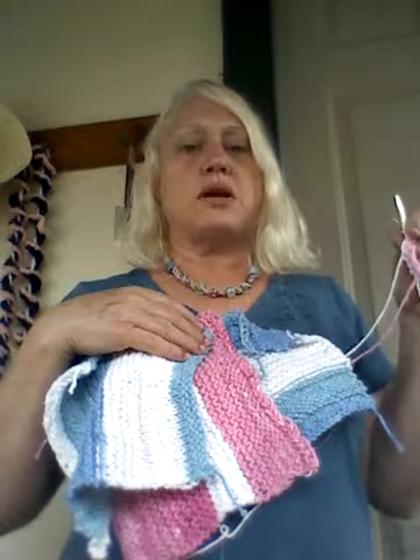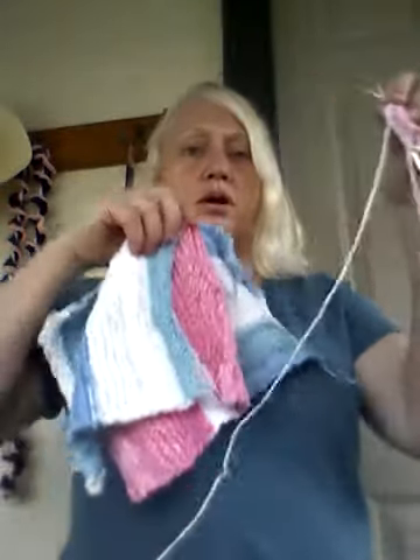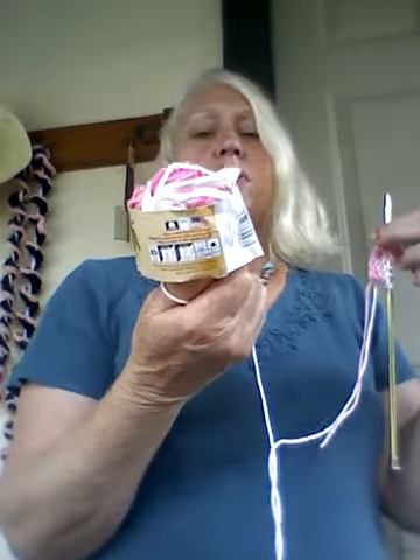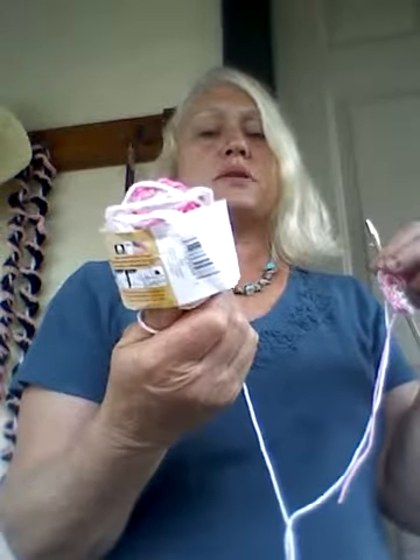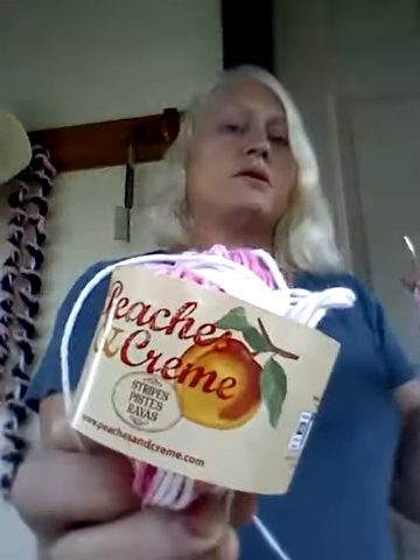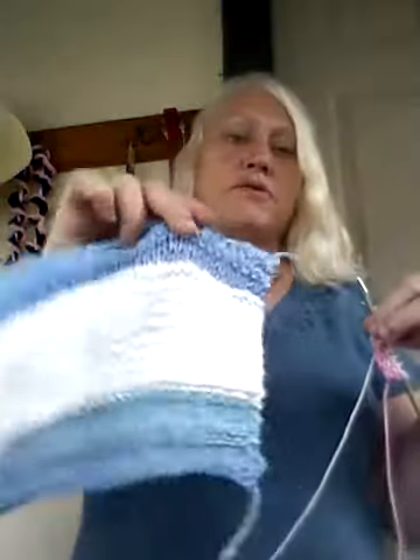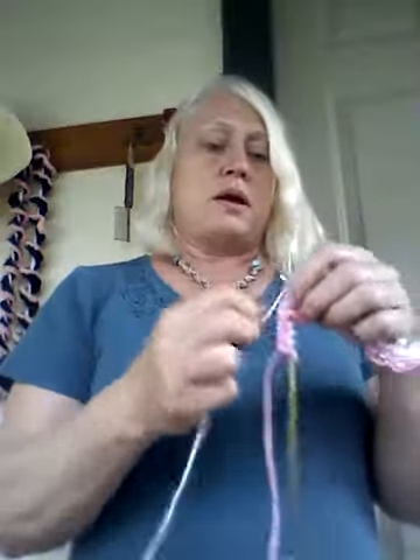Hi, this is Knit and Crochet Together and I'm making washcloths. I make them out of this Peaches and Cream Stripes yarn — it's almost like thread. It's four-ply worsted, two ounce, 56.7 grams. It looks like that. You can make it in blue, pink — they have different colors.